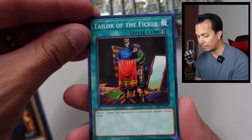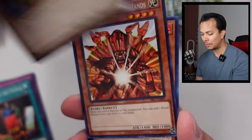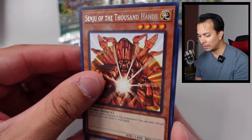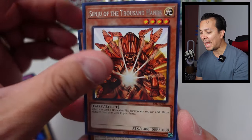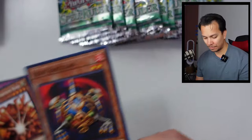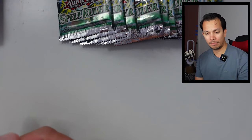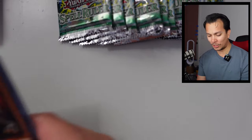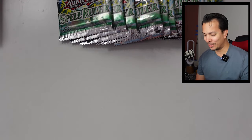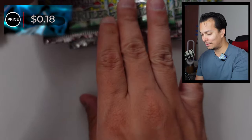Traitor of the Fickle — first time I saw that one. Dark Witch. We have the Shinju of a Thousand Hands and the Bakudan — I think Bakudan was used by Pegasus as well. Let's look at this one. Probably skippable at number 80. Definitely skippable at 18 cents.